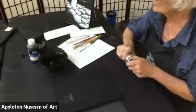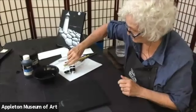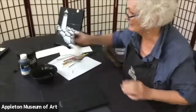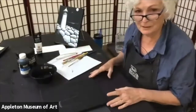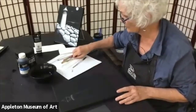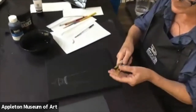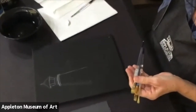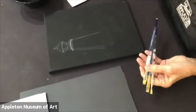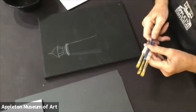I use Liquitex acrylic — whatever you have that works for you. I'm not even going to put any black out right now because I'm really going to rely on just using white paint. I have several different flat brushes — mediums and a couple of smaller ones. A lot of what you're going to use is a flat brush; you can use a round brush for some little details.